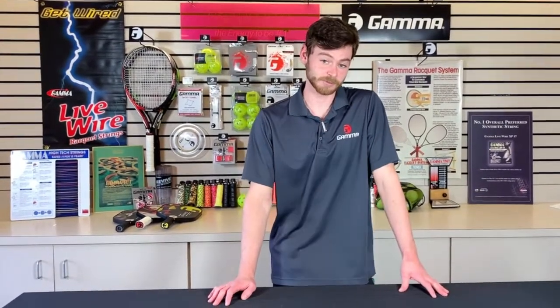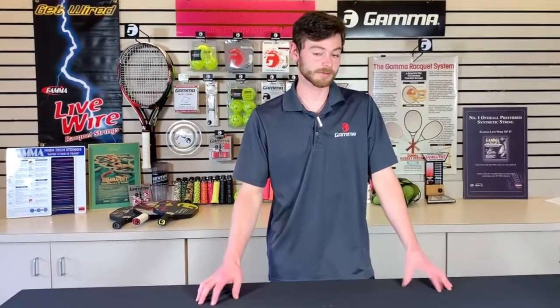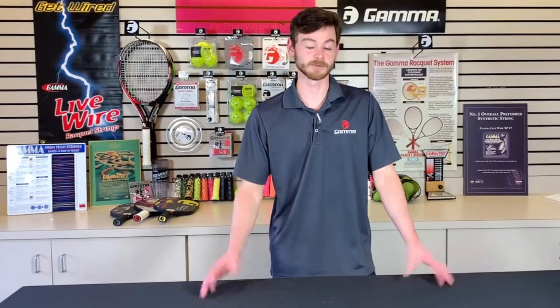Hello, it's Ewan from Gamma Sports, and today I'm going to be doing another stringing machine video for everybody. This time we're going to be covering some exciting updates to stringing machines for this year. We have some new parts and some new features to go into coming up next.